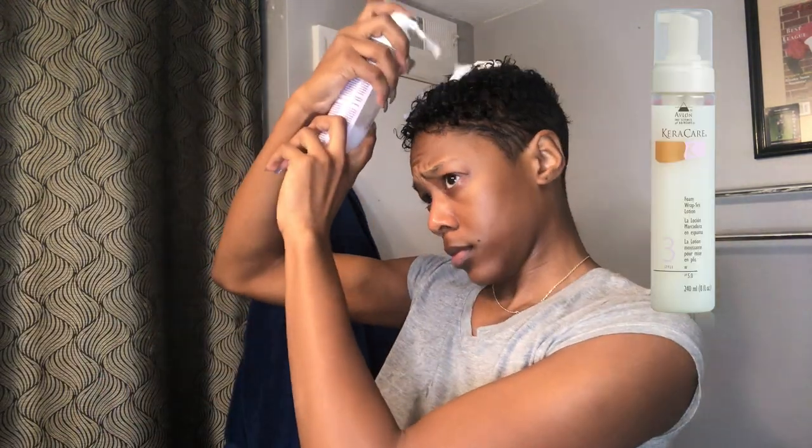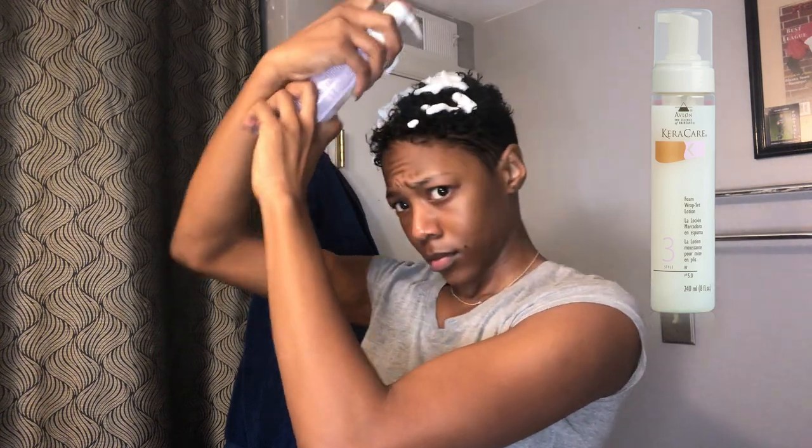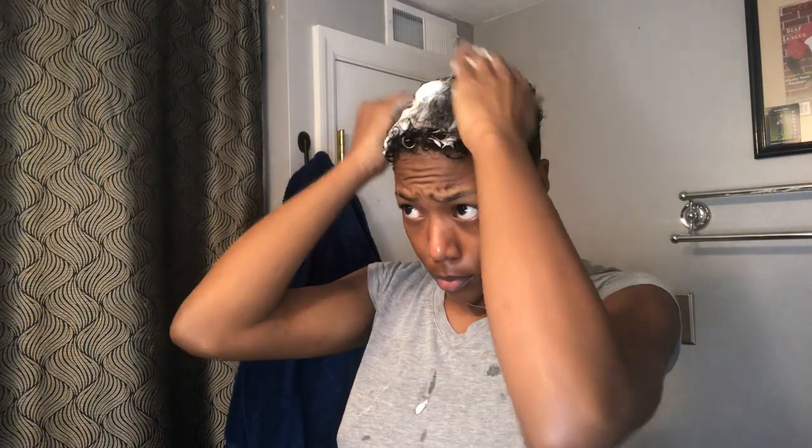This is my hair after being washed. For some reason the relaxer didn't really straighten my hair — it just loosened my curl texture, which is fine by me. I am going to be using my Kira Kira wrapping foam lotion to mold my pixie cut. You do not want to use a mousse because the mousse will be too dense and the results will come out stiff.